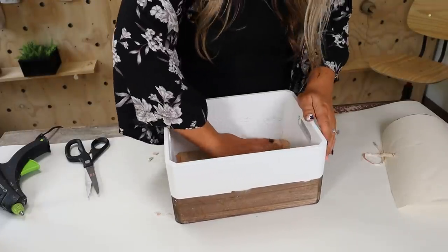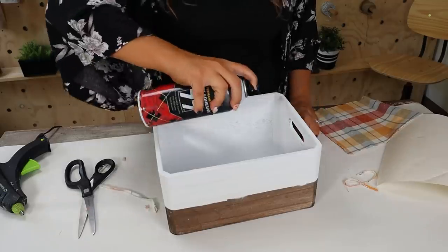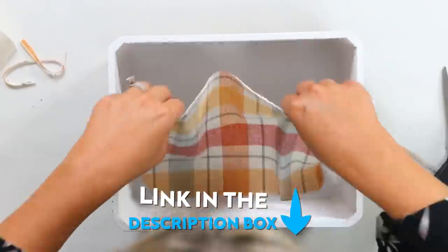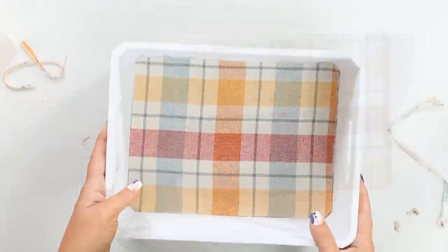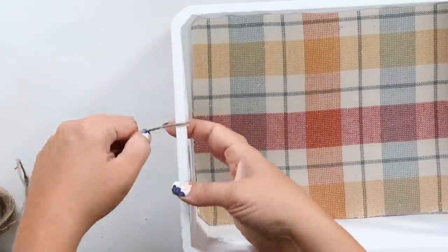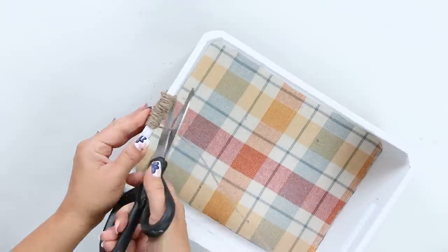With fabric you can use hot glue, but another great option to really get fabric to hold is spray adhesive — I really like this one, I'll link it in the description box. I've used it several times and it works well and holds once it dries. To dress up the handles, I took some twine from Dollar Tree, wrapped it around the handles, and hot glued it at the beginning and end — I repeated that on both sides. And here's a look at how this crate turned out.